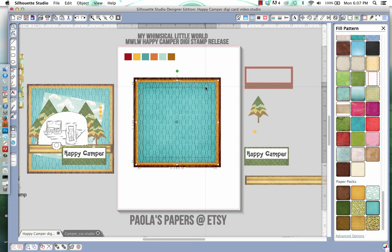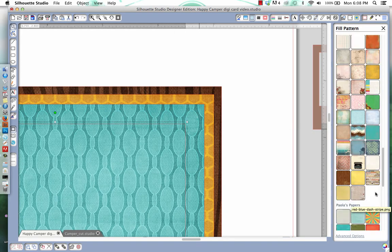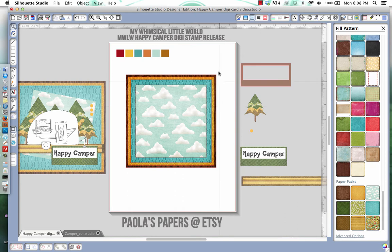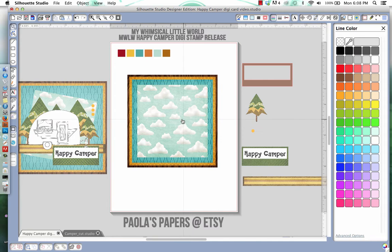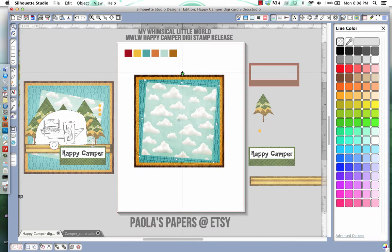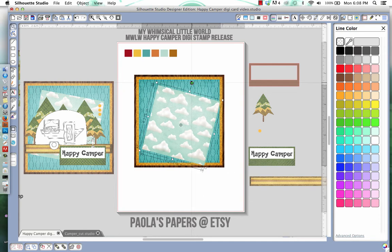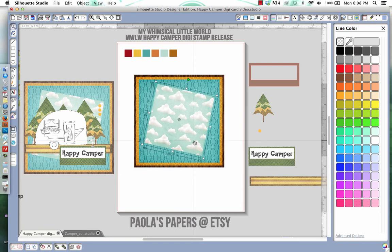It can be a little tricky picking up the layers sometimes, so I'm going to zoom in and select it. Now there are red lines on it, which bothers me, so I went to the line color and chose no lines. This cloud paper is turned a bit and I need to reduce the size — that's too much rotation, so I'll adjust it to a good position.